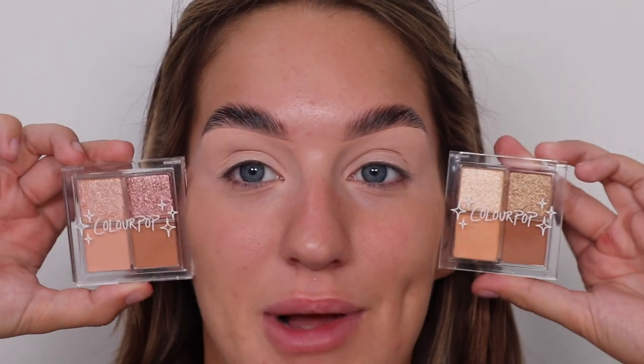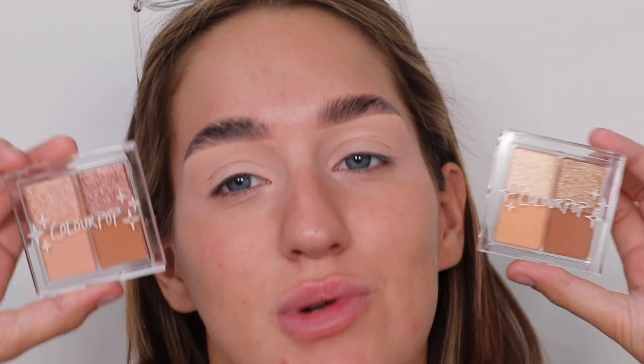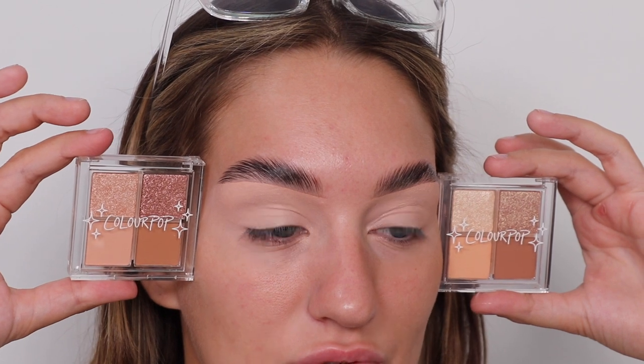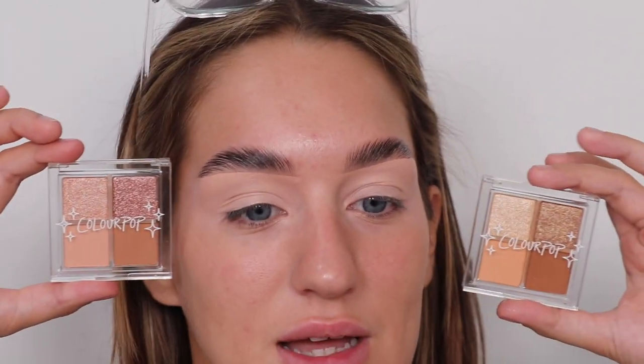I've got a lot of eyeshadow products I haven't used yet, but I looked at these and thought they're so cute and simplistic. These are the Colour Pop — what are they called — Citrus Fizz and Cream Soda. I'm slightly leaning towards the bronzy side. This one's a little bit rose gold, but I'm going to go for the bronzy one — who am I kidding.